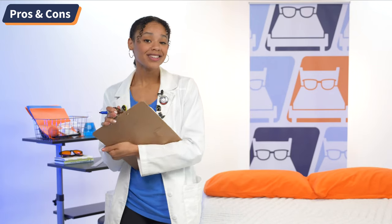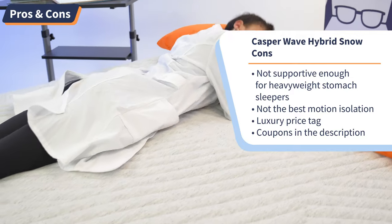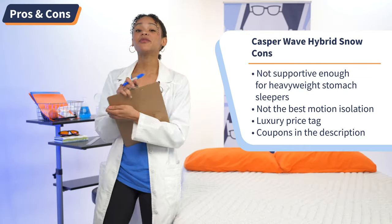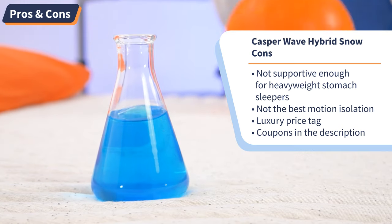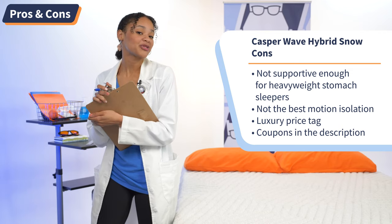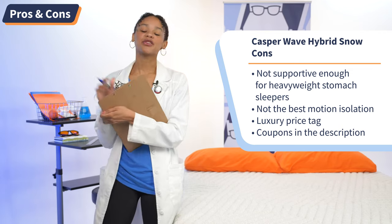Moving on to cons: this is not the best bed for heavyweight stomach sleepers because it's just not firm enough to keep the hips elevated. Next, people who sleep with a partner may not love this bed's affinity for motion transfer. And lastly, this isn't the most budget-friendly mattress we've ever tested, so if you have some issues with that, we have Casper coupons in the description below.